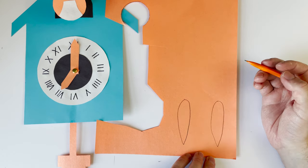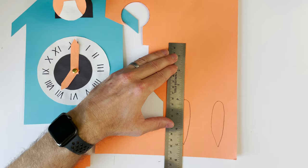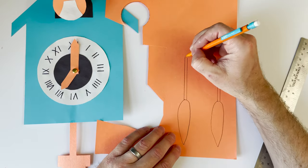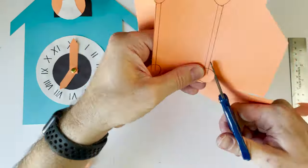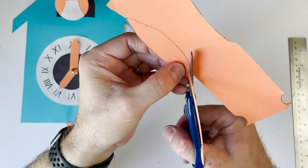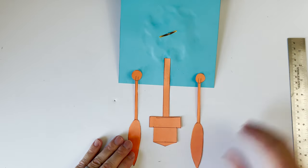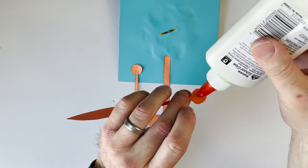I'm drawing some skinny rectangles coming off the top of the weights, and then circles attached to those rectangles so we have more room to glue them. The skinny rectangles are the chains that connect the weights to the clock movement. Next I'm going to glue the weights on using the circle tab — make sure your pencil marks are facing the back so they don't show.